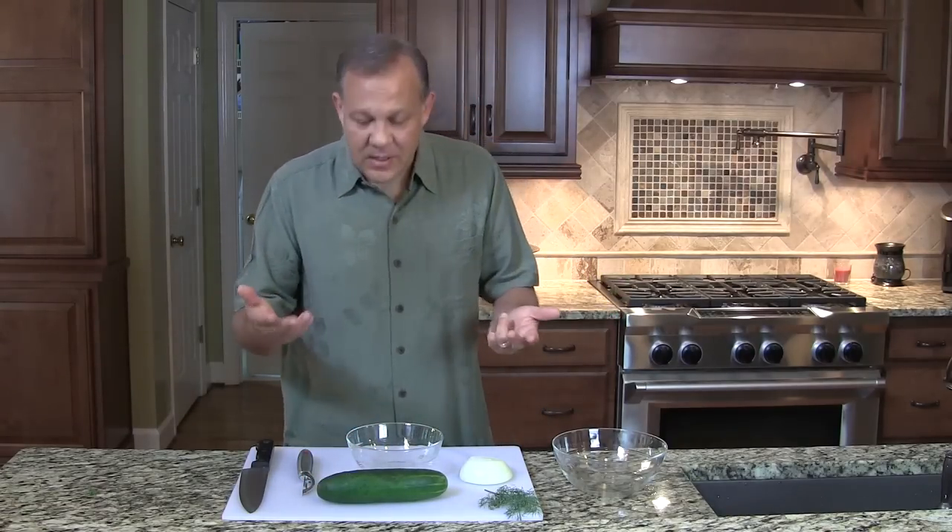It's really simple — we're just using cucumbers, some onion, some dill, a little oil and vinegar, salt, and that's it. So let's get to it.